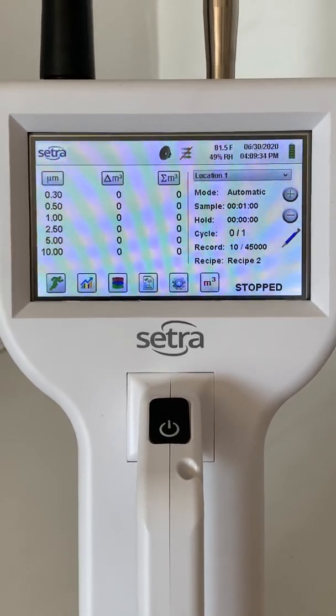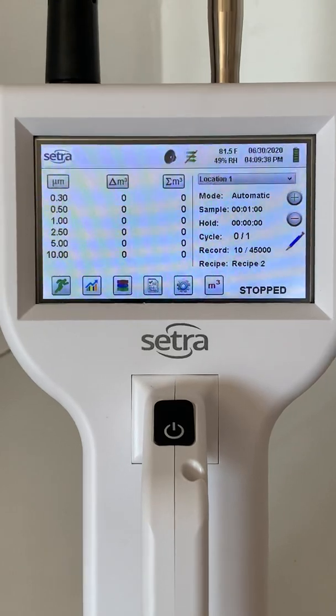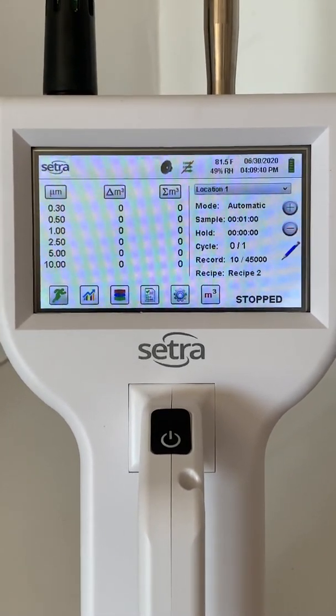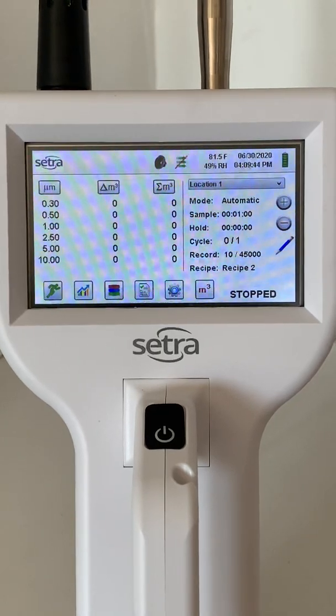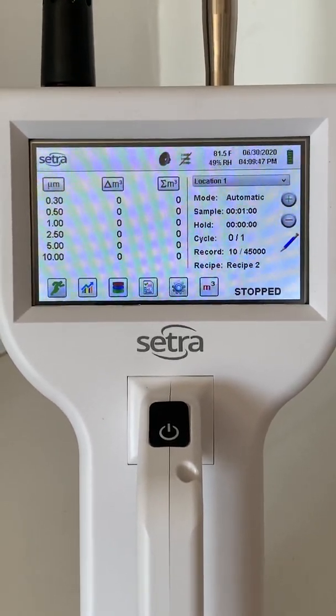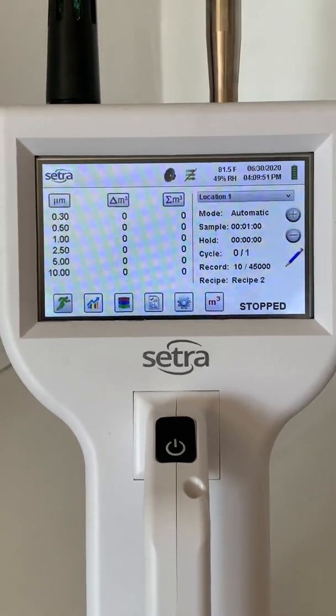On the bottom part of the screen, you can see the green man, which will allow you to begin taking the sample. Next to that, the graph will allow you to view the data in different forms — either as a cumulative count, broken down by channel, or as a graph. Next to that, you can see the historical data. I'll go into that screen now.